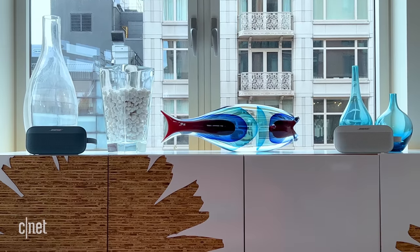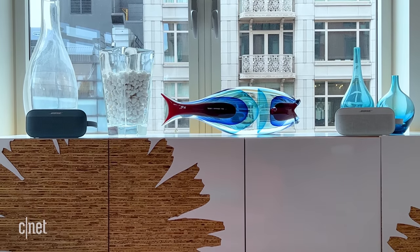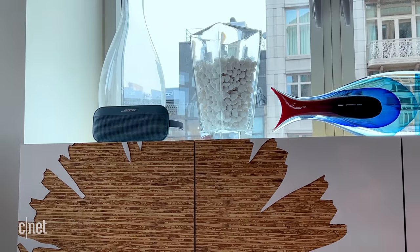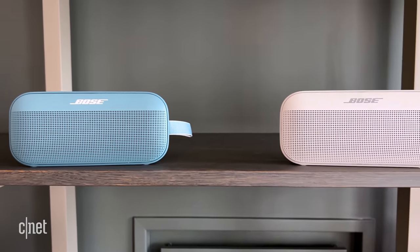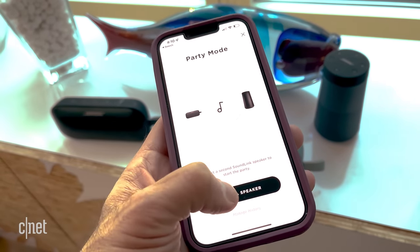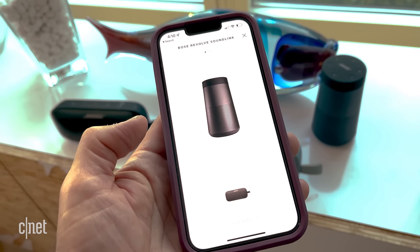While the speaker sounds good as a single speaker, you get a big increase in sound quality when you pair two Flexes together in stereo mode. I felt the same way about the Sonos Roam — you just get real stereo separation, and both the soundstage and bass seem so much bigger. As a pair, they sound like real speakers and indeed can fill a decent-sized living room with sound. You can also link up the Flex with other Bose speakers in party mode — you can mix and match — but to get stereo sound, you'll need another Flex.